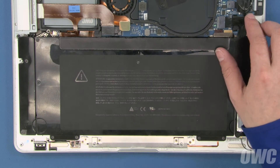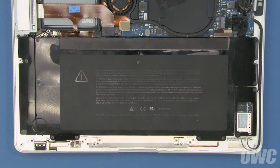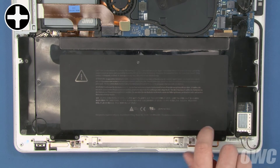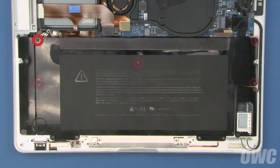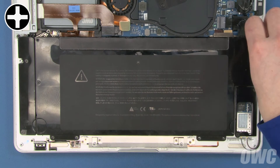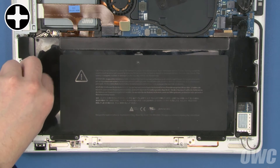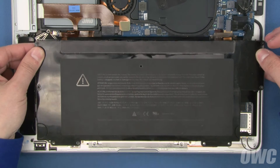The next thing we'll want to do is disconnect the battery itself. All you need to do is slide the connector out of its socket. Now we can remove the screws holding the battery in place. Start with the four screws along the front edge, starting with the rightmost one. Next, we'll remove the five remaining screws, starting from the upper left corner and proceeding clockwise. The first four are slightly longer than the ones we just removed, and the last one is considerably longer. Once you've removed the screws, you should be able to lift the battery up and out of your MacBook Air.